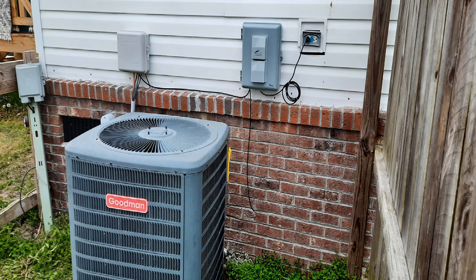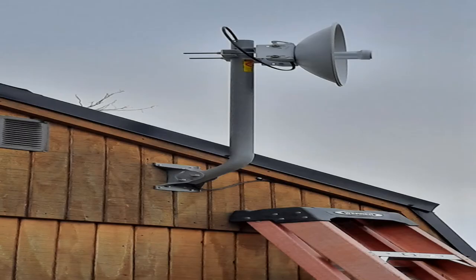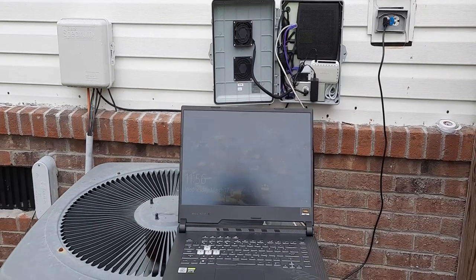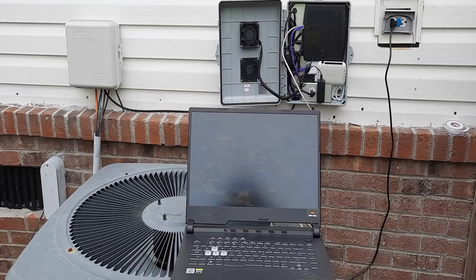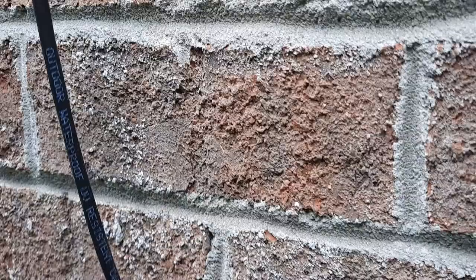This is where the cable comes up to the box. That's another angle of the CPE or the AP that's sending over the internet to the RV park. That is the temporary setup just to be able to test everything. This is testing the speed of the modem.